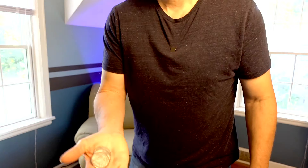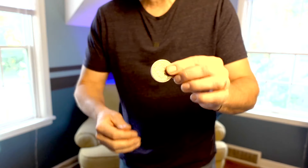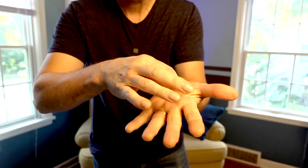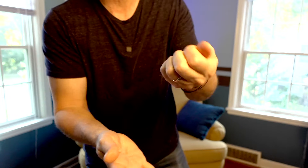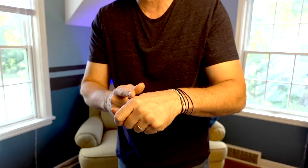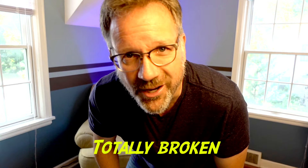Hey, want to see a coin trick? Well, you know what, I can't use this one because this one's busted. Sometimes you want to drop a coin, but this one only falls up. Every time I try to drop it, it only falls up. I knew as soon as I got it something was wrong because it just falls up. It's so stupid — here, you take a look at it, see what I mean. Totally broke.